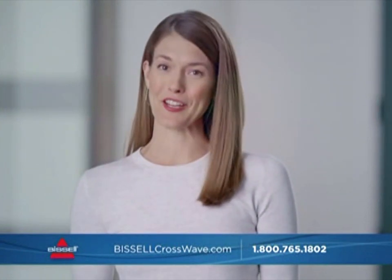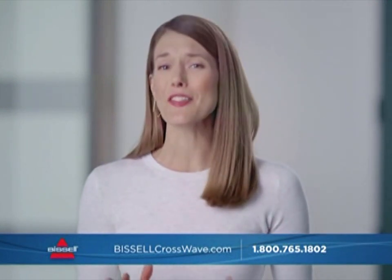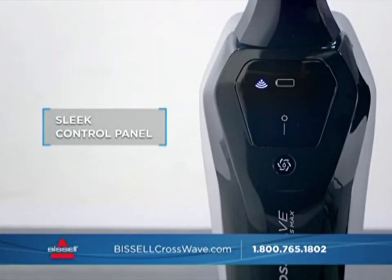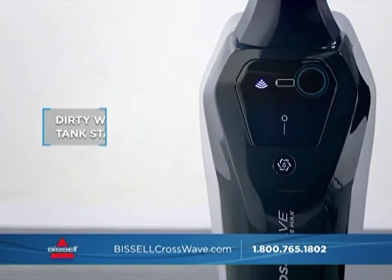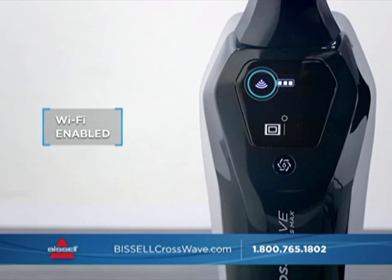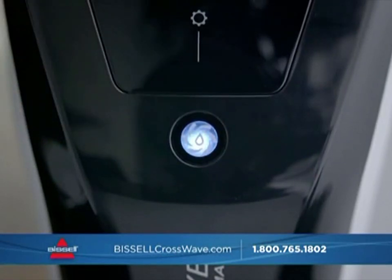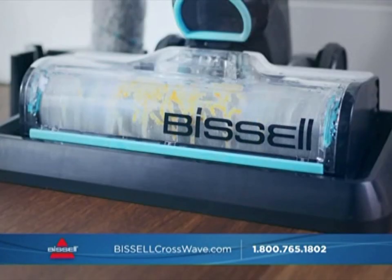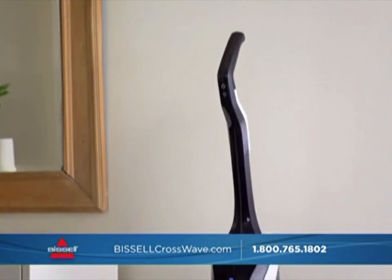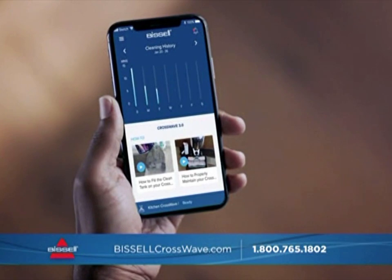Being cordless is one of the big innovations in the new CrossWave, but it's definitely not the only one. The CrossWave Cordless Max is one of the most technologically advanced machines Bissell has ever made. The sleek new control panel has a lighted display showing when the dirty water bin is full, if you're in hard floor or area rug mode, how much charge is left, and if the machine is connected to Wi-Fi. When you're done, set it on the 3-in-1 docking station, press the self-cleaning cycle button, and it will automatically recharge.